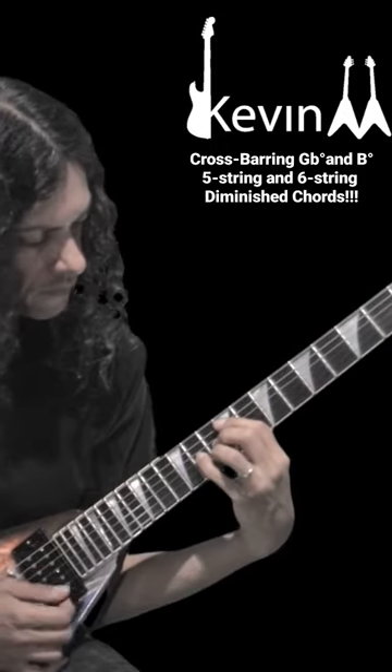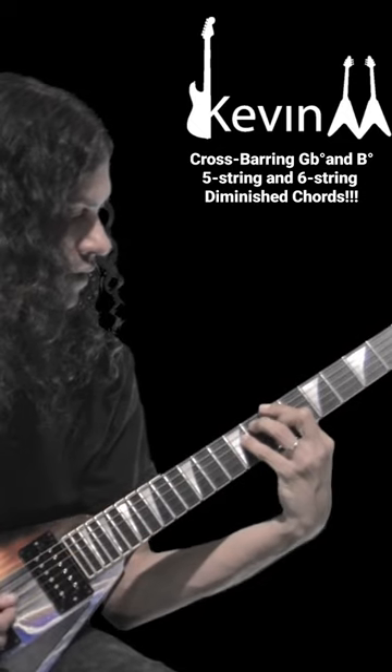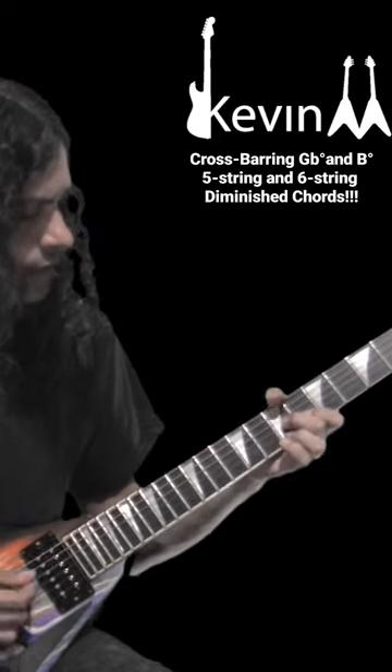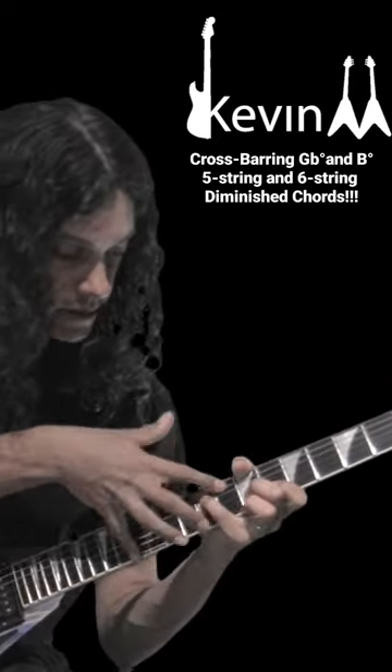Or crossbar. 6th string diminished — same thing: crossbar or thumb on the bottom. Trying to get that E — if you wanted all 6 strings for diminished, I don't recommend trying, but you could.